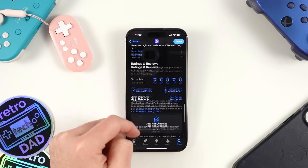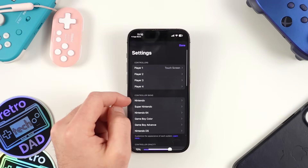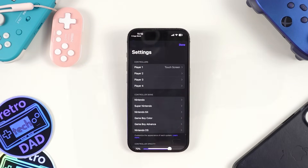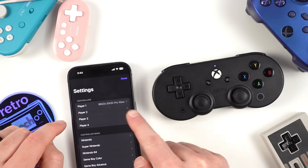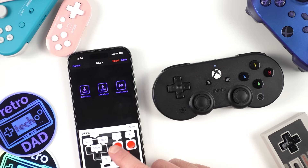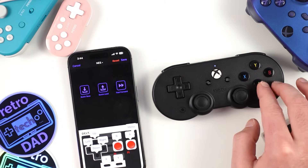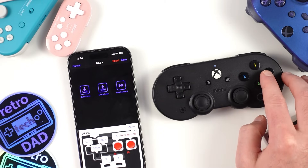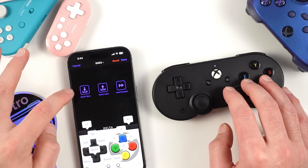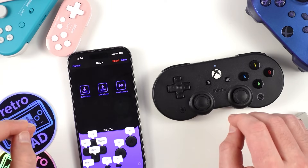Once installed, Delta will look pretty bare since we haven't added anything yet. Click the gear icon in the top left corner to check out the settings. There's multiplayer support here and you can assign controllers to specific players. If you have a controller connected to your iPhone, you can map inputs by clicking on 'Customize Controls.' I've connected my 8BitDo SN30 Pro to test this out. In the customized controls section, you can map each individual button to a specific button on your controller of choice.